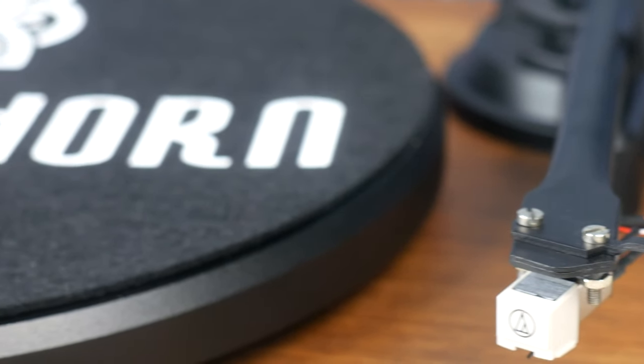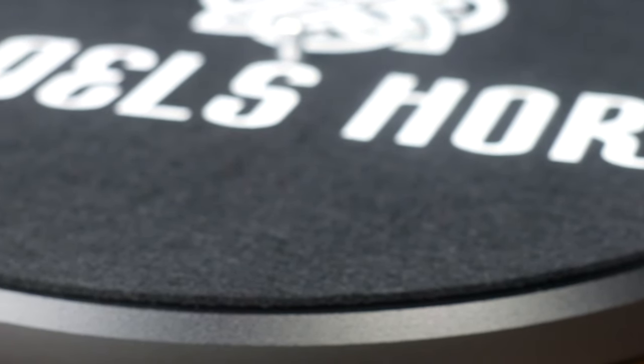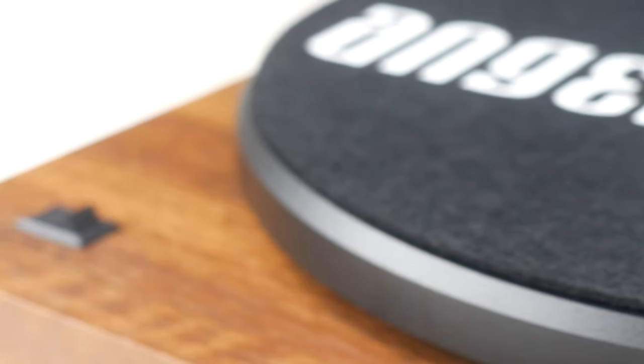This is the Angel's Horn vinyl record player, and it's on the market for just shy of £150. And for that price, not only are you getting a fantastic looking piece of kit, but great sound too.